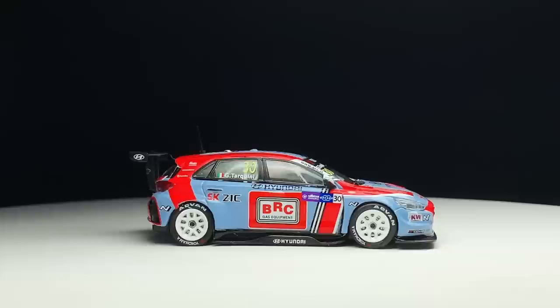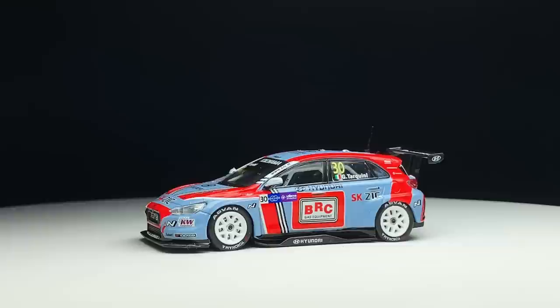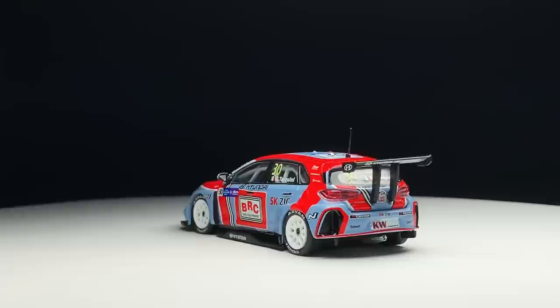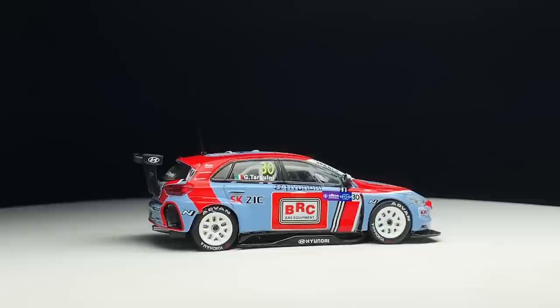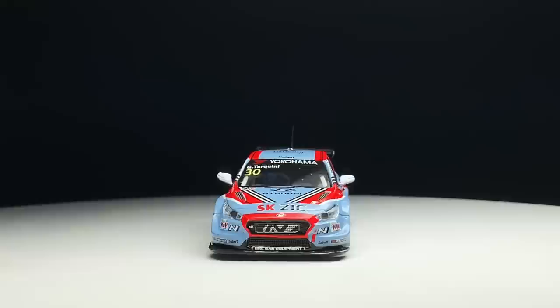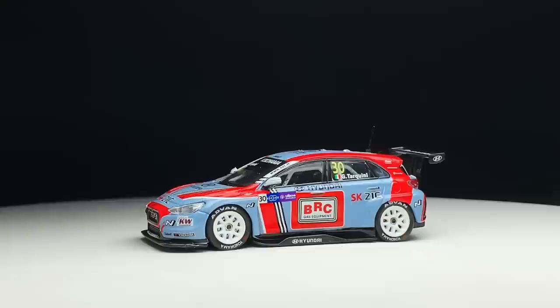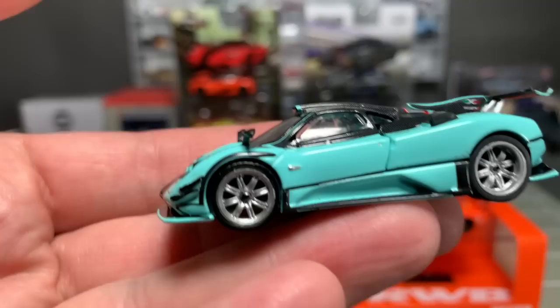Let's move across to the Hyundai. The i30 NTCR — that's rally style. BRC gas equipment deco. Love the spoiler coming out of the back. Love that they did a Hyundai. Put the antenna on the back. Yokohama windshield — really cool model. I know there's always the 'does it roll' camp. If you're all about your cars rolling, then Tarmac's not for you. But if you're into just having these beautiful replicas of real cars, Tarmac is definitely for you. These scratch different itches — Hot Wheels scratches a different itch than what Tarmac does. So does TLV, so does Auto World.